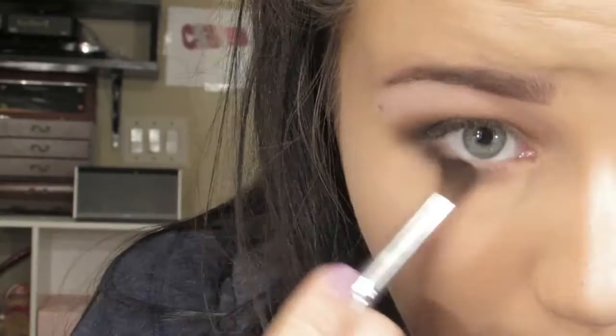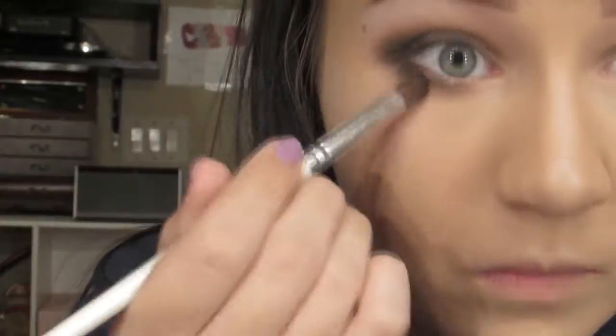Then I'm taking Bold Expresso again and taking it halfway along my lash line, and then going back in with Dauntless Ink on the very outer edge. So it's not such a harsh line, I am blending them out.